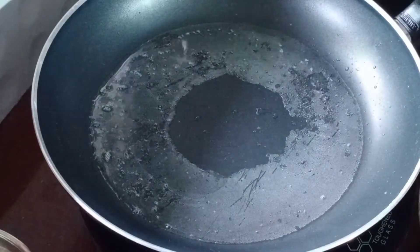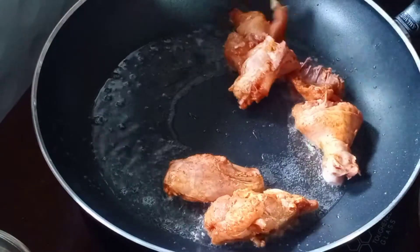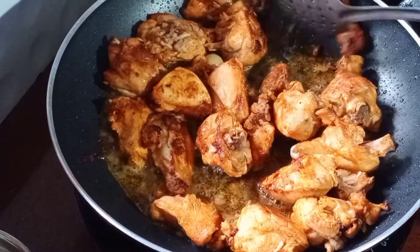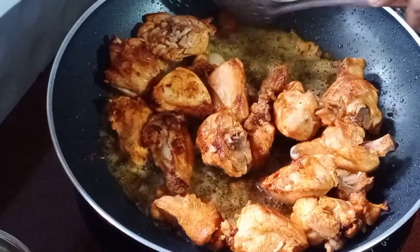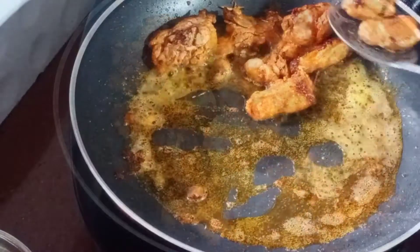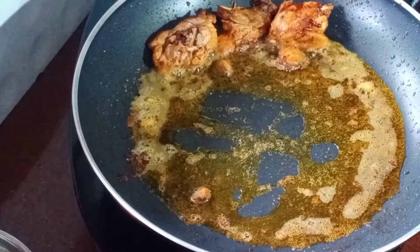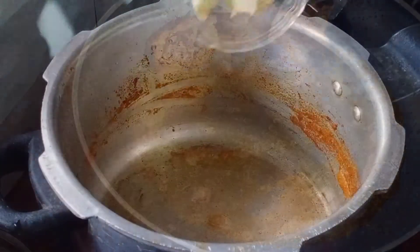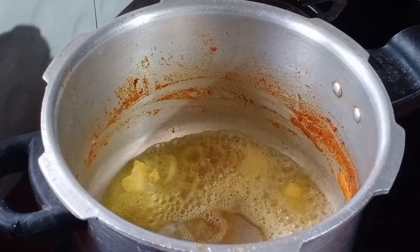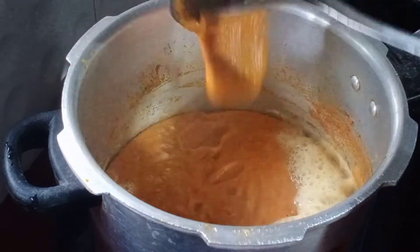Let's fry the chicken. Put the gravy in the plate. Put the gravy in the cooker.